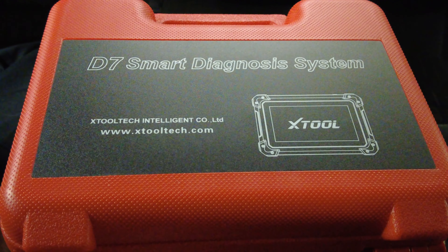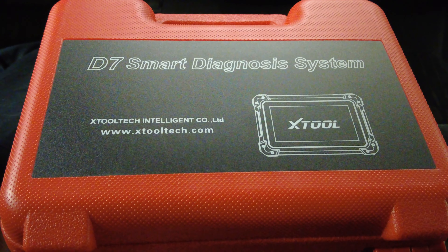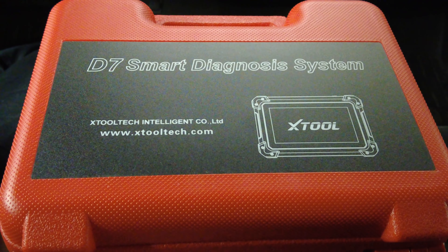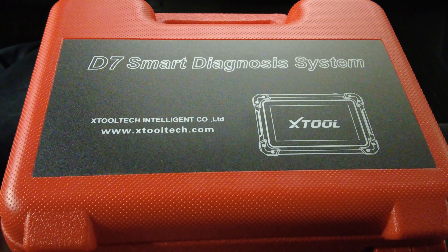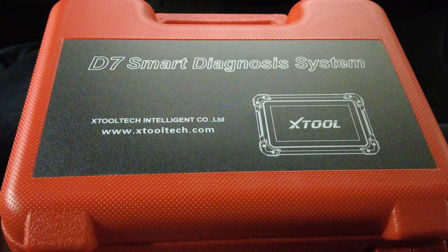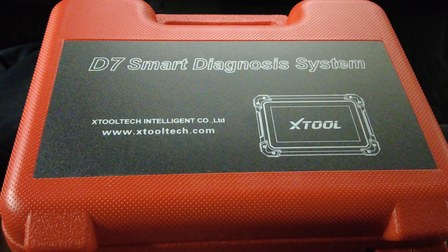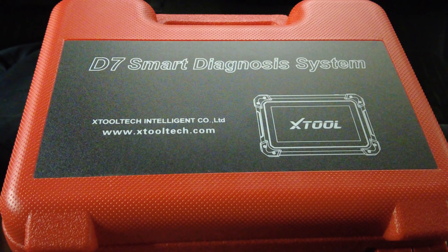Today I'm going to make a quick video showing some of the differences between the X-Tool D7 and the D8. There's been a lot of questions about the differences between the two scan tools. I asked X-Tool to send me a list of differences, and they sent a generic list. I also found some differences myself, so between both sources, this video should give you a good idea of the major differences.